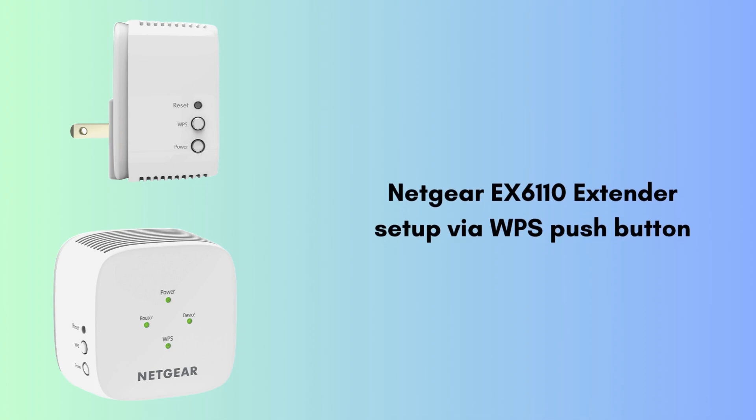Now let's move to the WPS — Wi-Fi Protected Setup — method. WPS is a network security standard that simplifies the process of connecting devices to a wireless network. It allows you to connect devices like computers, smartphones, and Wi-Fi extenders to your router without entering a password. The WPS method is designed to make setup easier and quicker.